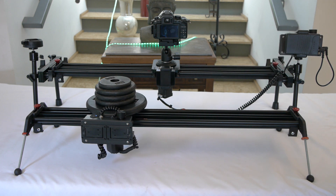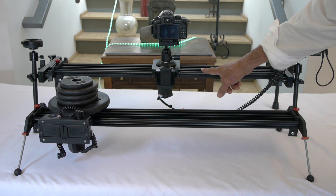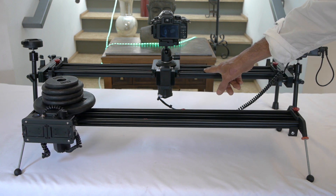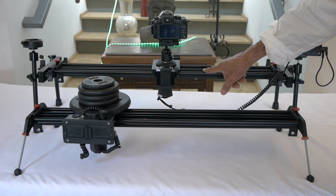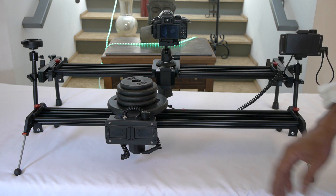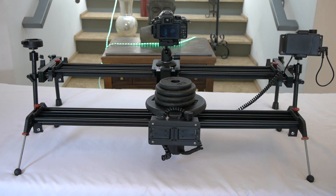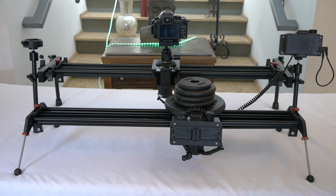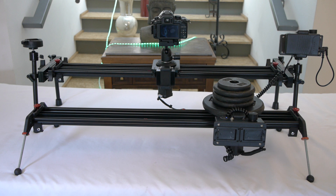Both of them have the same motor — actually this one might have a different motor, I'm not entirely sure. But the good thing about this is that if you were to buy this and you said you needed more torque, I could actually just replace that motor with a motor that has more torque, and you don't have to replace the entire slider. That's the cool thing about it, and it's really not that expensive to do that.